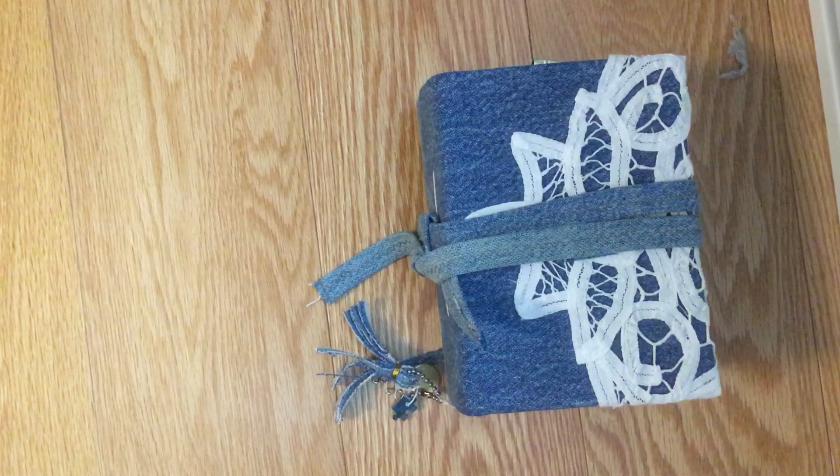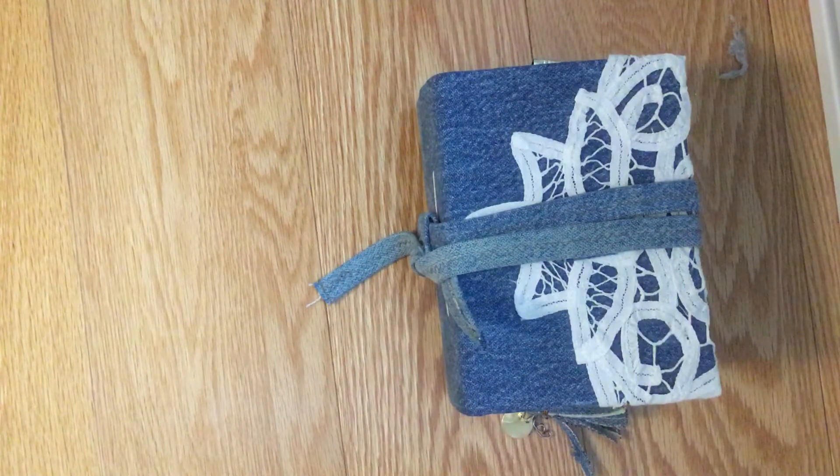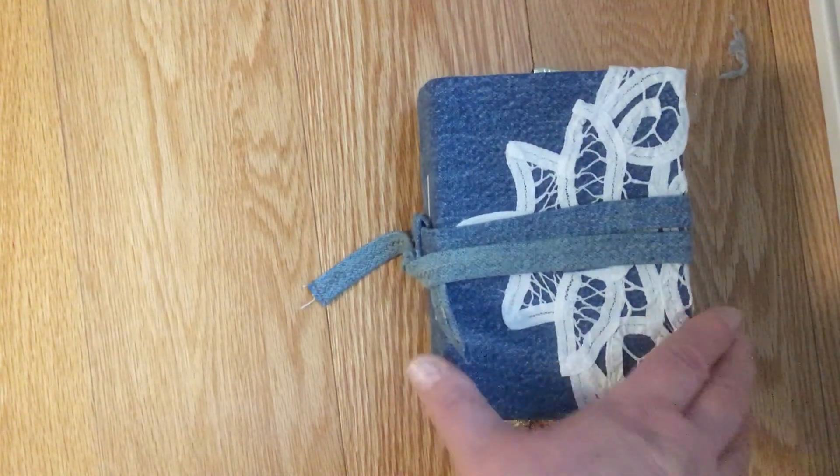Hello everyone, here I am with a final flip through for the January Junk Journal Challenge for Dear Julie Julie. This journal is an all-junk journal that I made for the challenge.